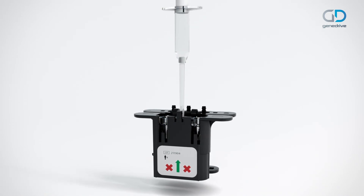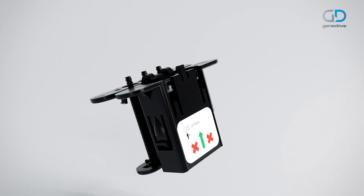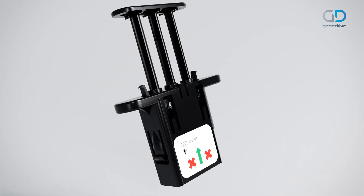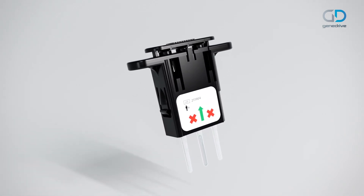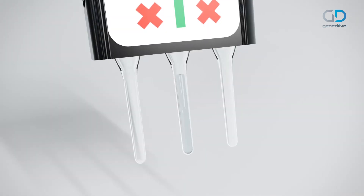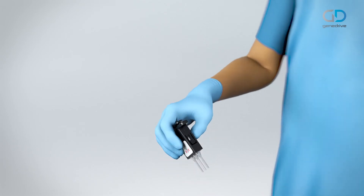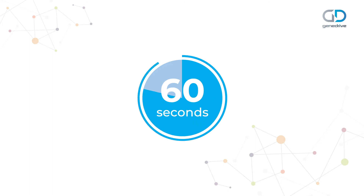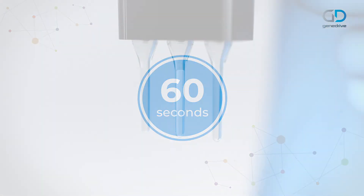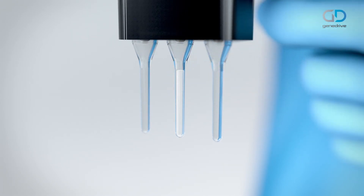Immediately dispense the buffer into the neck of the middle tube only by pressing down the piston on the Minivet. Close the cartridge lid assembly and fully depress the plunger until a click is heard, ensuring the clips on both sides are fully engaged and firmly locked. Check the level of liquid is correct — the correct fill level is important. Holding the lid, firmly flick the cartridge downwards to force the sample to the bottom of the middle channel. Leave for at least 60 seconds for the reagents to dissolve and fully reconstitute. If any bubbles are present, tap the tube with a finger flick motion to ensure the bubbles move to the top of the tube.